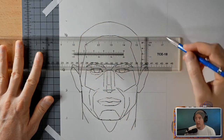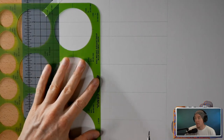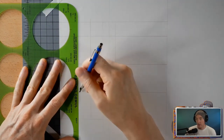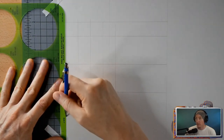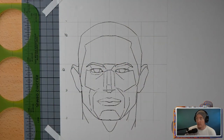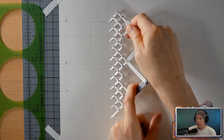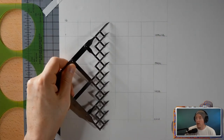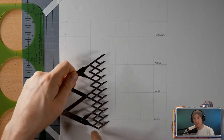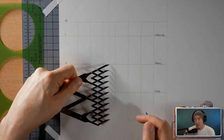So to start off here we have the basic setup of the Loomis method. We've just drawn thirds and half a third vertically. From the chin to the top of the head it's three thirds and a half a third at the top. The unit of measurement — that perfect square — is actually the width of the eye, which ends up being half of a third. From the bottom of the face you have the jaw, the nose, the eyebrow, the hairline, and then the top of the head.